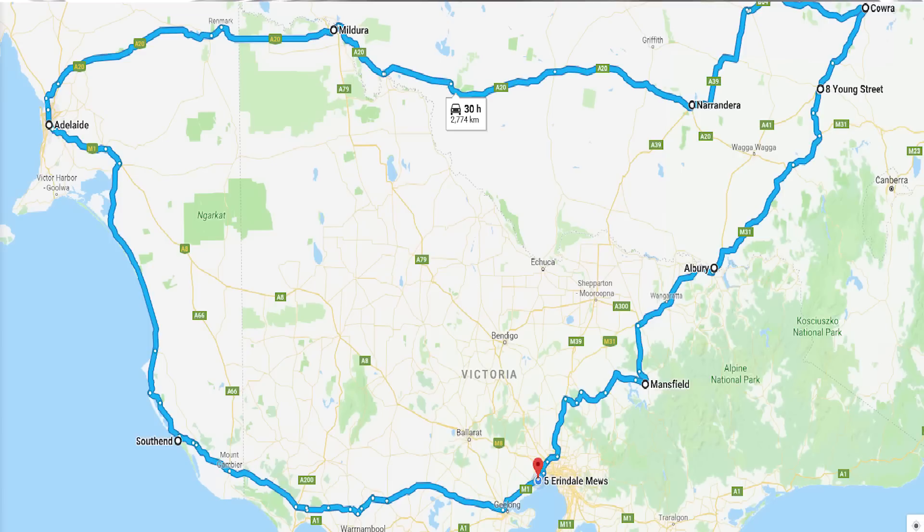I'm just about to embark on not a massive trip, just under 3,000 kilometres. I'm taking a week off work just to chill out and blow some cobwebs. I'll put a map up. I'm going from where I live here in Point Cook in Melbourne, up to Albury, New South Wales, across Narrandera, into Hay, Mildura, and then I'm going to Adelaide, South Australia, round to Southend, and then back in through the country.